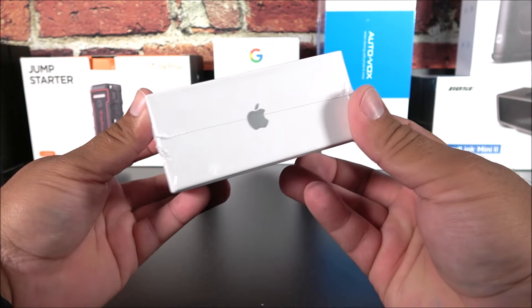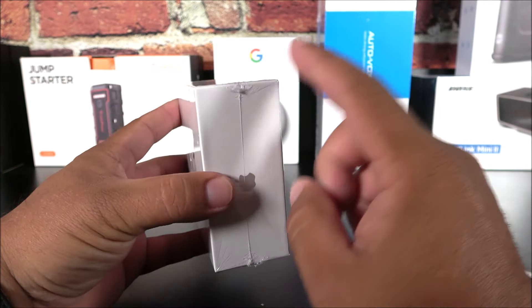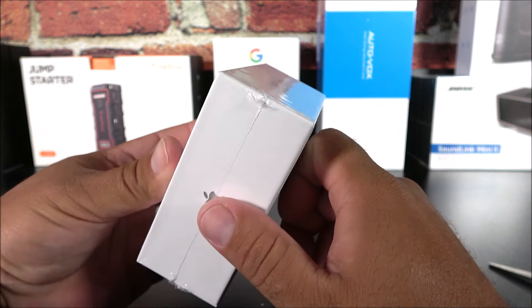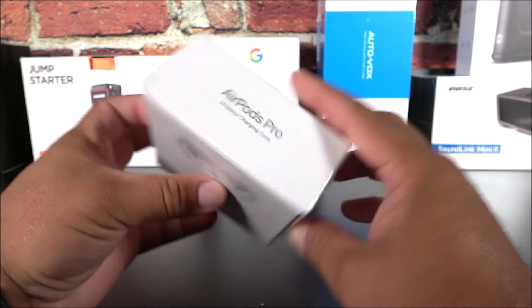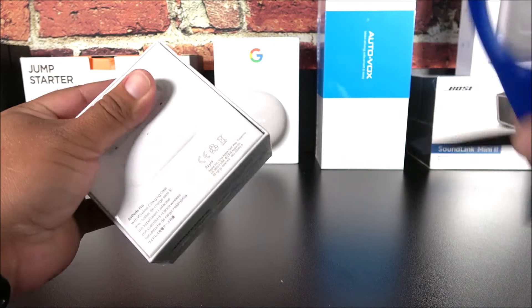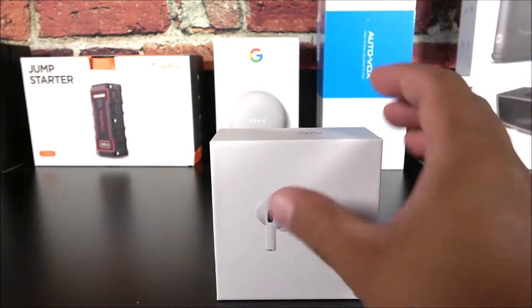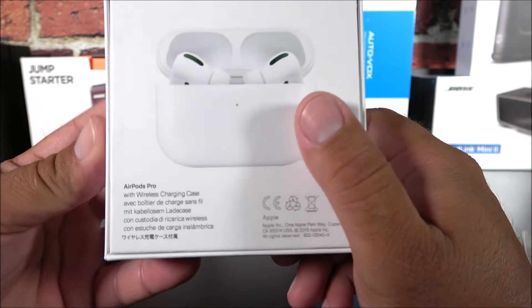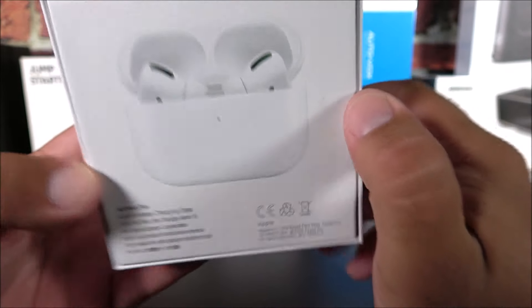We don't have that pull tab — I don't know why they haven't made something like that yet. This one is very easy to spot when you see imperfections like this; most likely it will be a fake. On the box we have the serial number, very close to the real ones, and the AirPods Pro logo. The box also has 3D printing with Apple logos on the side, very close to the real one, with company information on the bottom.